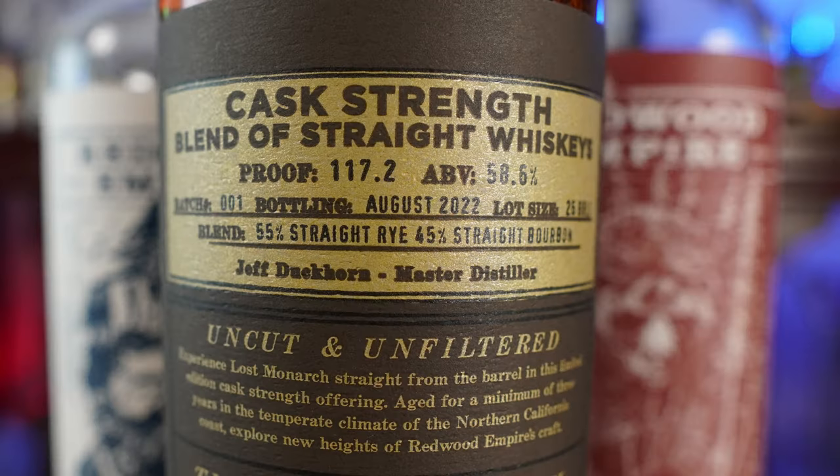My first experience with Redwood Empire was with Lost Monarch. Lost Monarch happens to be — and I did not know this at the time — a combination of their straight bourbon and their straight rye. That mix being 55% straight rye and 45% straight bourbon. That is their Emerald Giant and the Pipe Dream. This was the first bourbon-rye, however you want to say it, that I actually had. I didn't know that at the time. I just knew it was something I poured in a glass that I liked. So let's get into the nose.